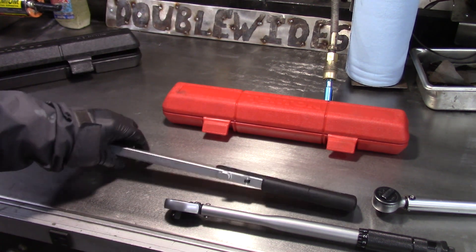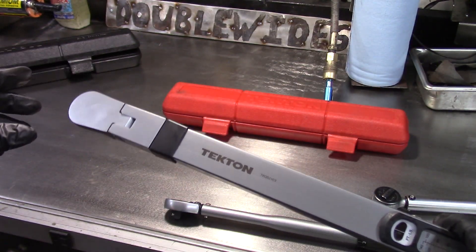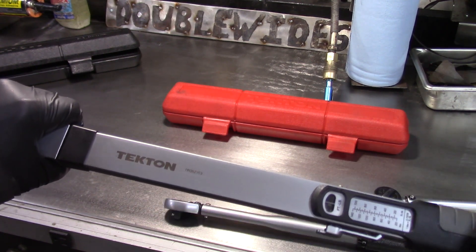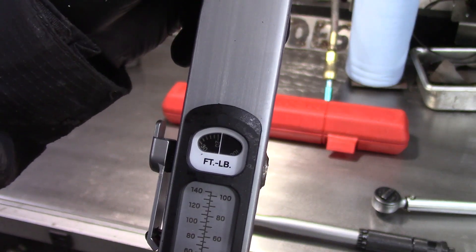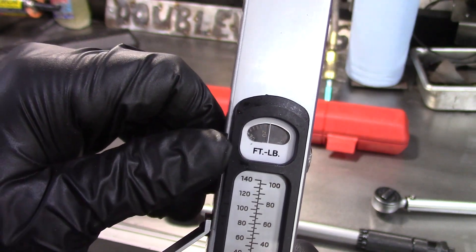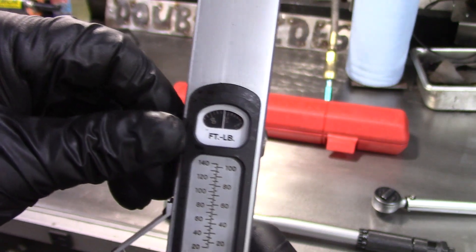I also have a Tekton beam style torque wrench. These are really nice because they have a nice audible click and they're very easy to set. If you look at this scale, it's in foot pounds, and you can unlock this, which is very nice. This tool is also very robust — it just turns very easily.